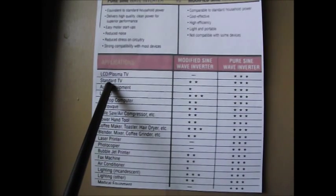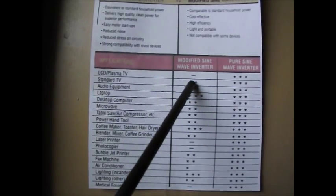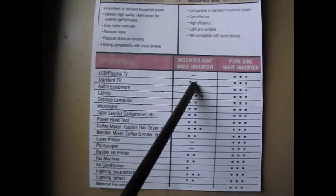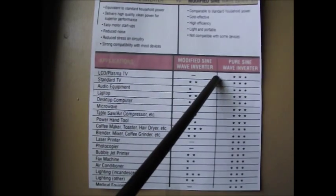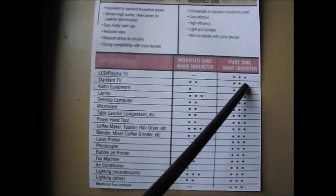For a standard tube-type TV, with a modified sine wave they're giving us two stars — telling you it's okay, it's not perfect but it's alright. And with pure sine wave, again, three stars. Nothing wrong with it, it's going to operate just fine.